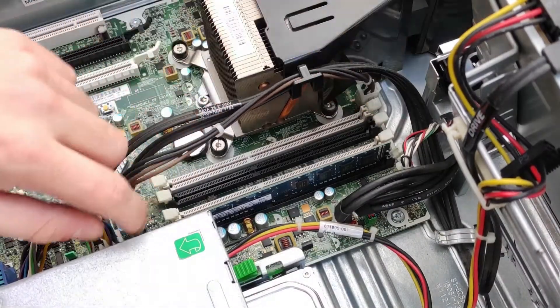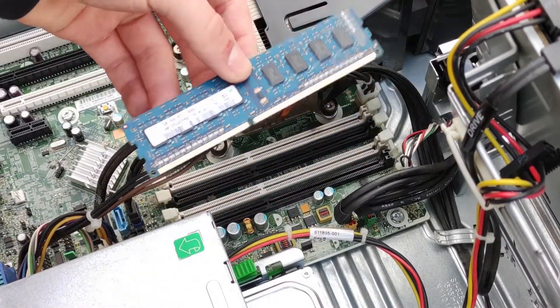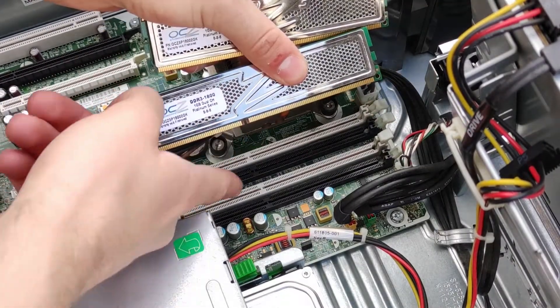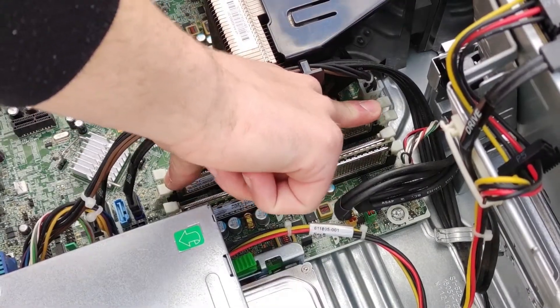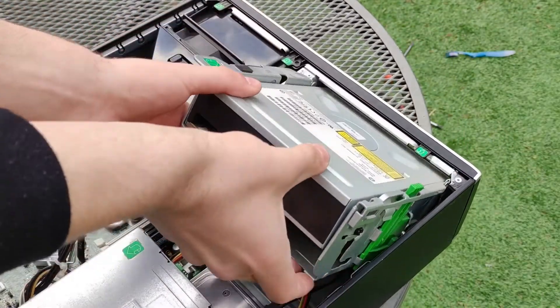If you would like to upgrade or replace the memory, press the clips holding the memory modules down and to the side to release the stick, and open any more clips depending on how many sticks you want to add. Align the modules you want to install with the slot, and press down the modules firmly on each side so the clips click back into place. Then you can pull the optical drive and power supply back down again.